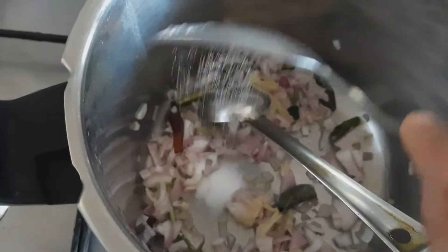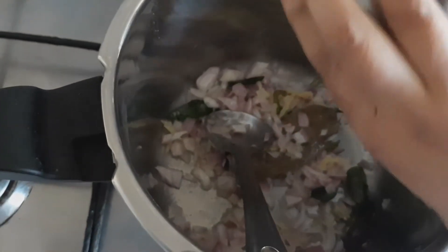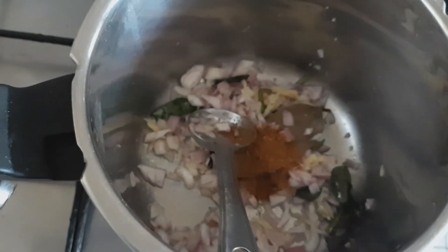Add salt to taste, add garam masala, and give it a nice mix.